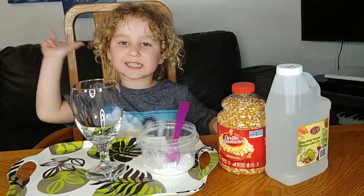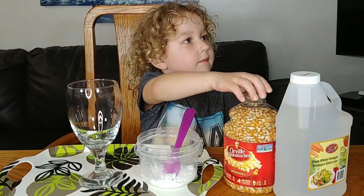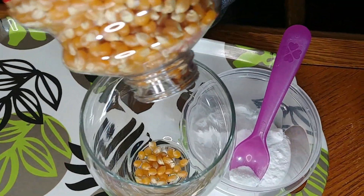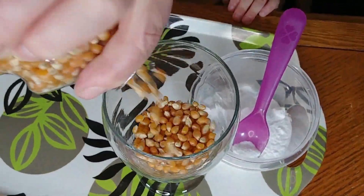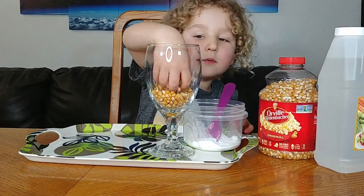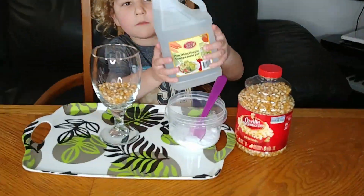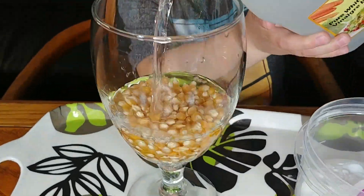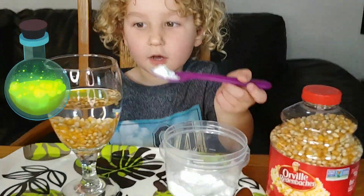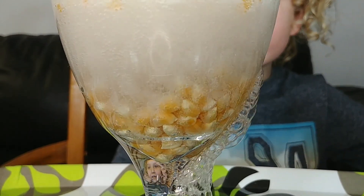Let's get ready for our third experiment. First we add the popcorn inside the glass. So much popcorn! Now we add vinegar. I poured it alone. Now the magic powder. Oh wow, it's so big — explosion!